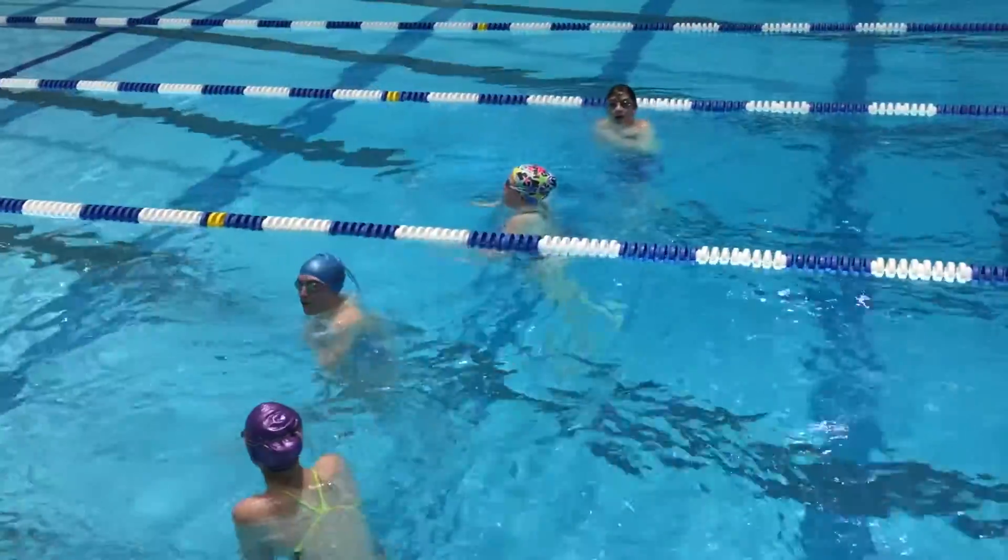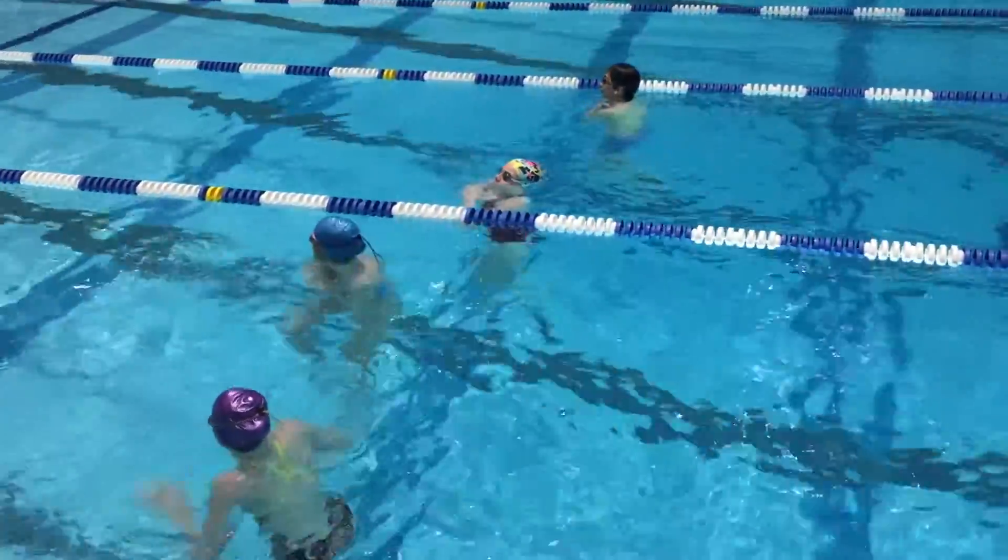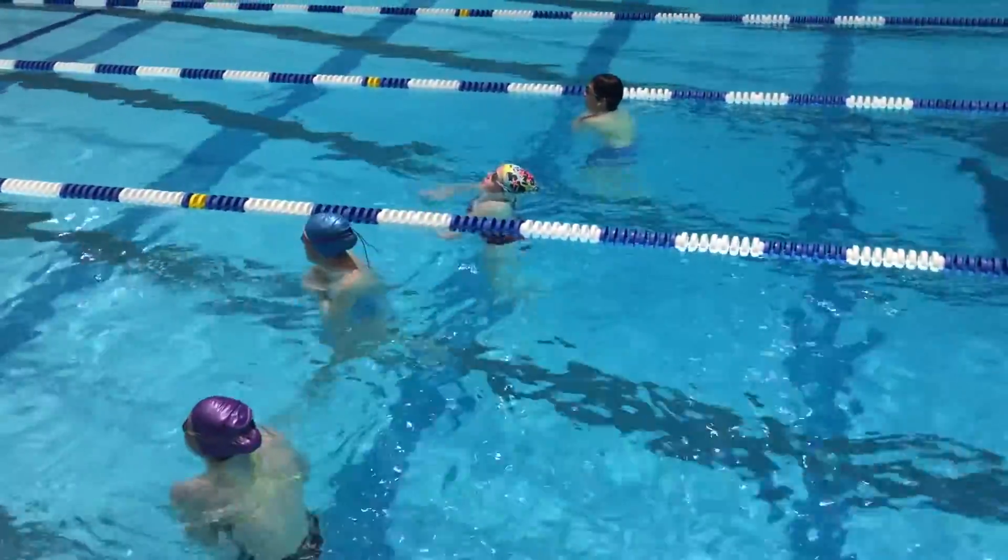There's a ton of different variations to this drill, and no matter how you're doing it, swimmers are gonna get some good practice on kicking, turns, and finishes, which we can all agree are important aspects of swimming.